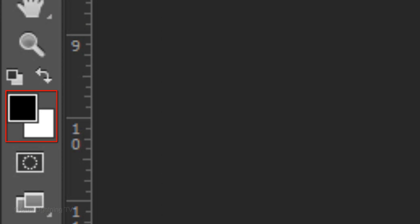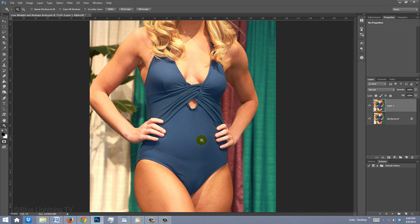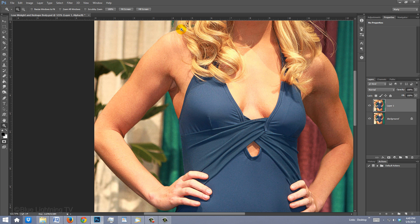If your foreground and background colors aren't black and white respectively, press D on your keyboard. Click the Quick Mask icon so your pencil lines will be a quick mask. Press Z to open your Zoom Tool and drag over an area to zoom into it. Press B to open your Pencil Tool and draw over the inside edge of the figure. Take as much time as you need. To move the image on your screen, hold the Spacebar as you drag the image.